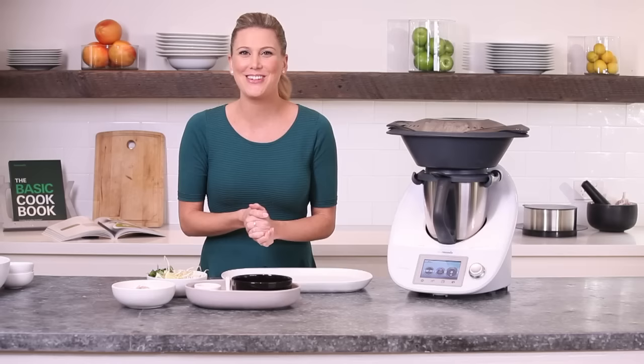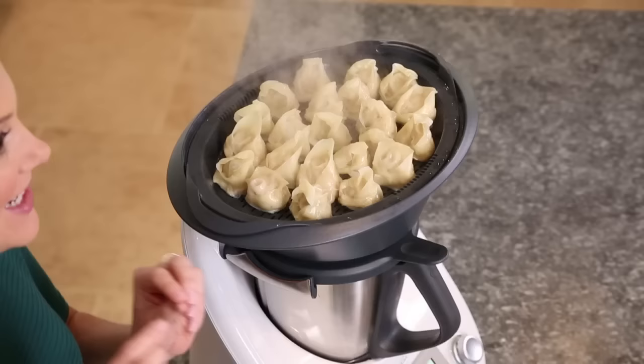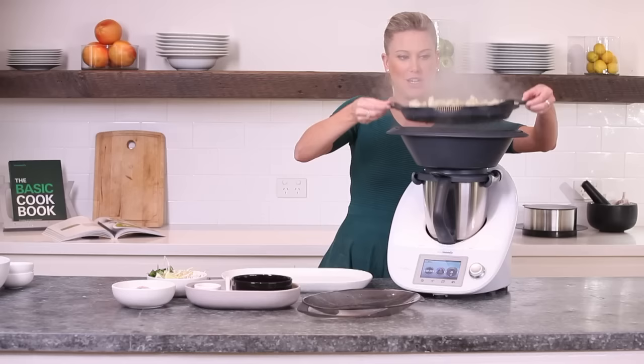The moment of truth — it's finally ready, so we can start plating up. Be careful with the steam. Look at those dumplings — how fantastic do they look. They're perfectly cooked. You can see they've shriveled a little bit, which is a good indication that the wonton wrapper is cooked and the meat inside is too.